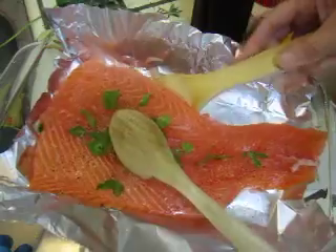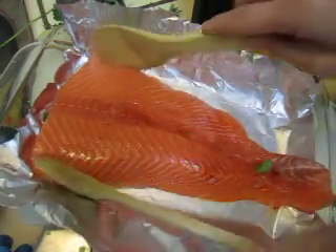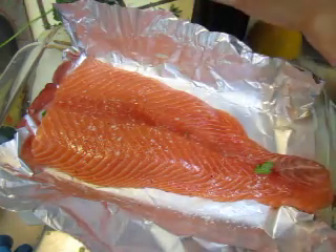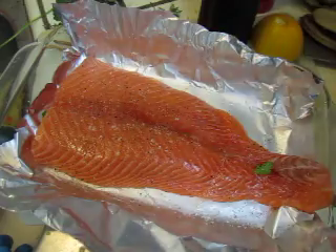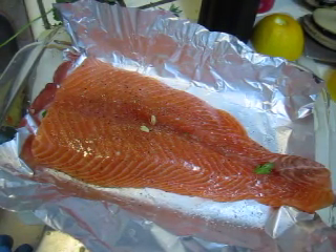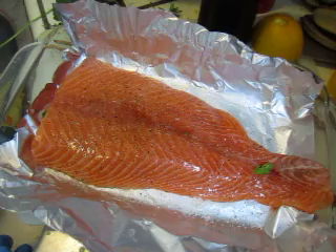Now we marinate the other side — the same thing. Salt, pepper, lemon. And you do not want to have the lemon seeds. Some fresh herbs — parsley.